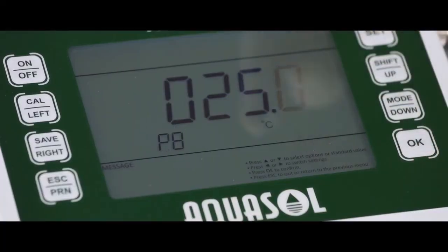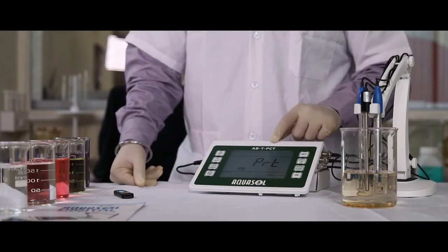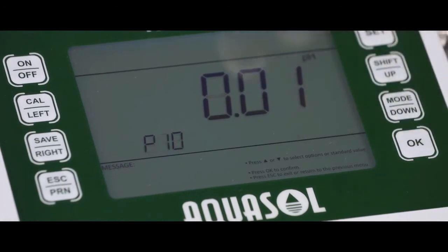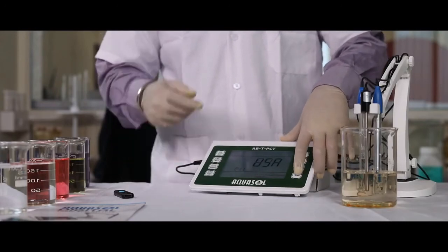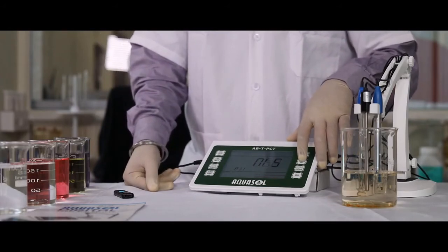P8 to enter the temperature of the solution manually. P9 to select Bluetooth operation mode to print meter readings on a Bluetooth printer, or App mode to connect to the Android app. P10 to select the pH resolution range. P11 to select the pH standard buffer range. USA is the default setting. These are the settings for pH.